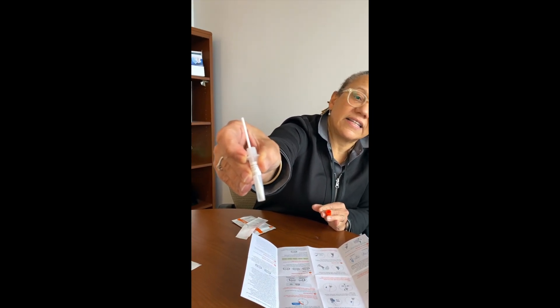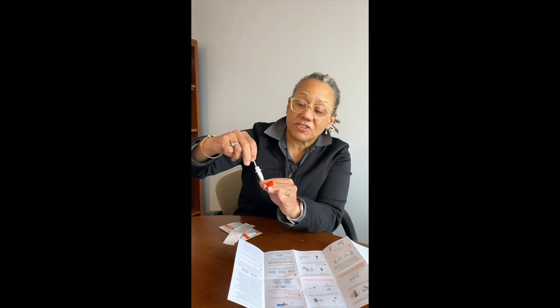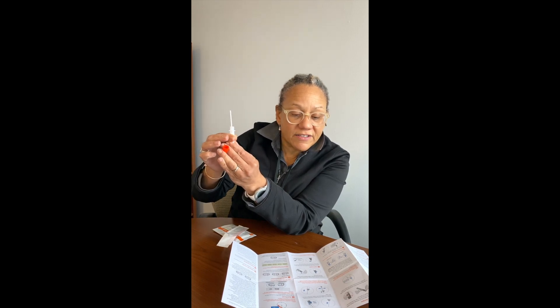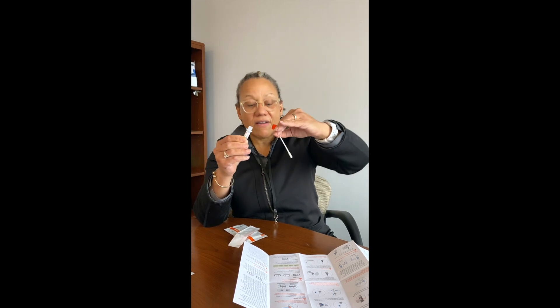You can see the swab is sitting in the liquid. Mix it around — the instructions say to stir 15 times — then squeeze the sides of the tube as you pull the swab out to get every drop off the cottony tip. Squeeze it as you pull it out, then close the tube by screwing the large orange cap back on. Put the swab back into its package and discard it carefully.